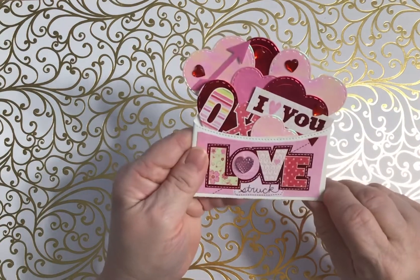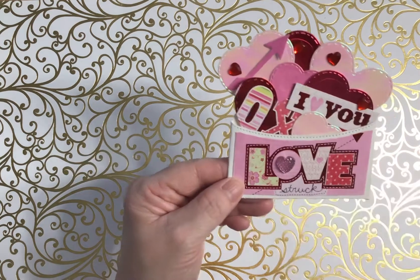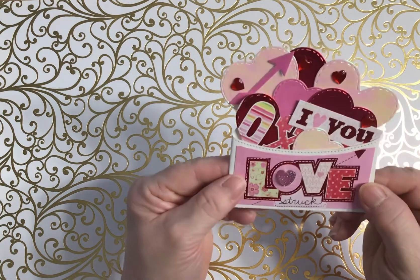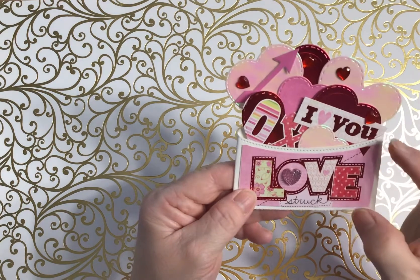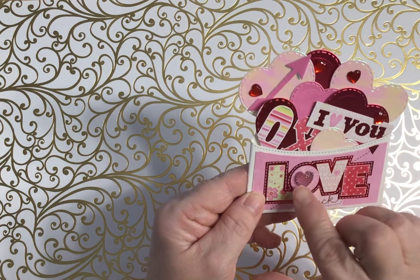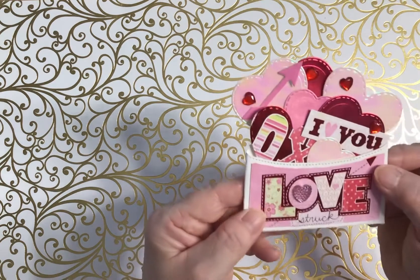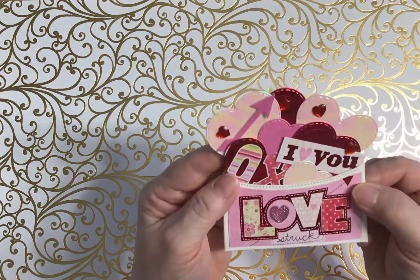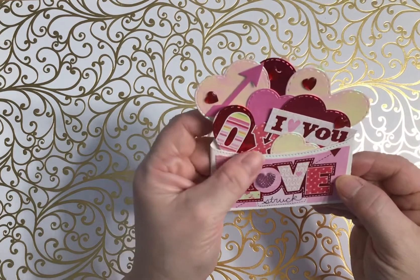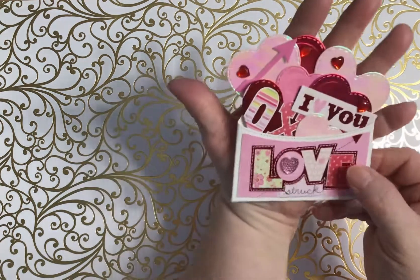Now here's another one — this is a pocket. I had gotten a package of pockets from AliExpress. This was the biggest one, so I just cut out 'Love Struck' from a paper pad and put that on the front, because it had another die to put it on, which was great. This is an embellishment from the dollar store — a little rhinestone-y shirt — and I also got a big package of those from the dollar store. I cut out different hearts, arrows, XOXO, 'I love you,' and just put them all on there.